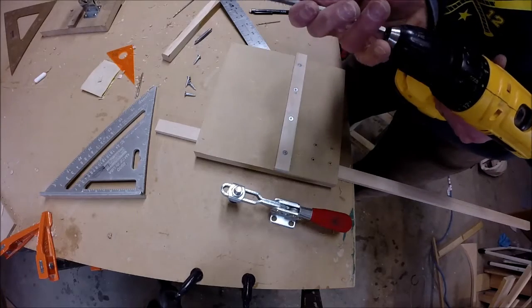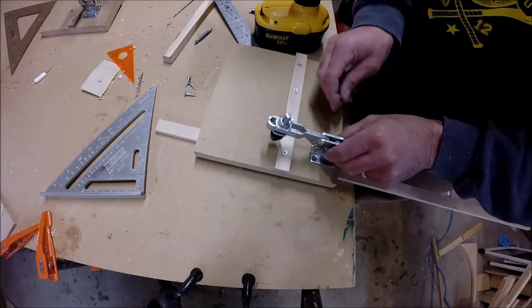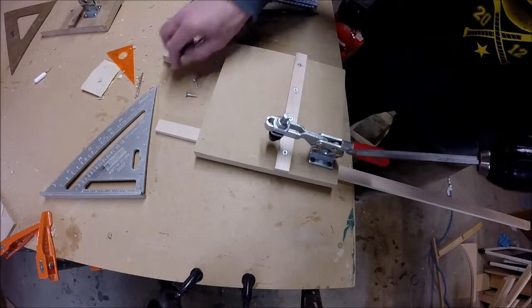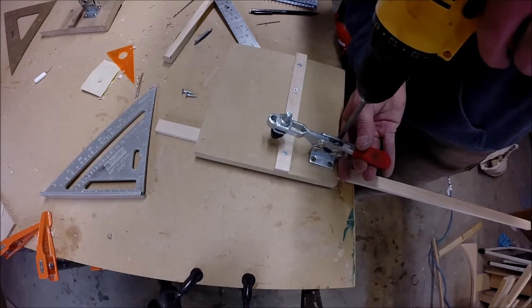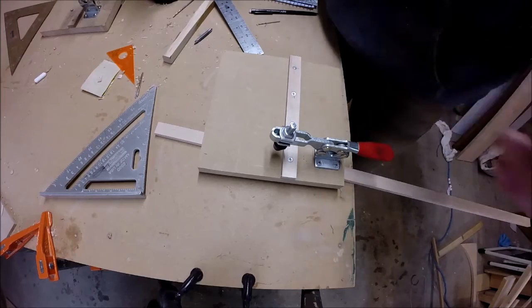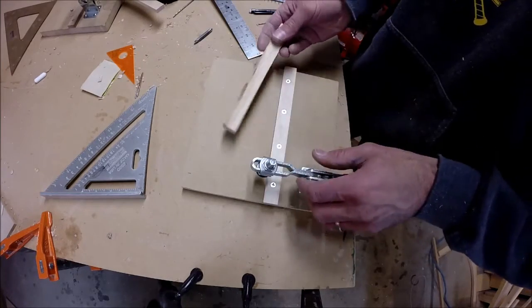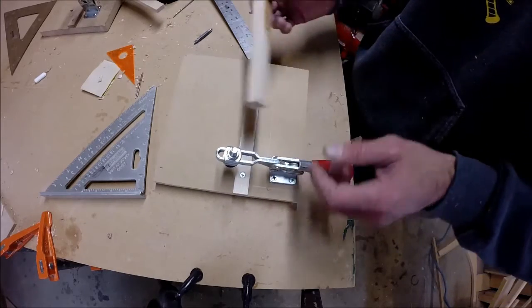Here it pays to have a little bit longer Phillips bit, or just use a screwdriver to get past the clamping mechanism. I'm going to start these just to make sure the clamp's in place — I'm not going to run them tight until I get all four holes done. And there you have it — this is your crosscut jig for pen blanks. Next I'll figure out where my first pen blank needs to be cut, then we'll take this over to the bandsaw and I'll show you how it works.